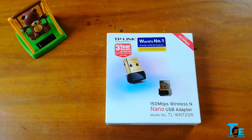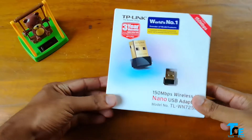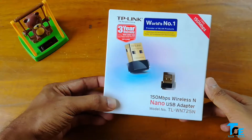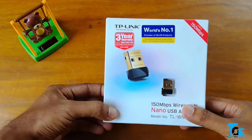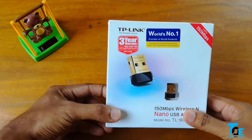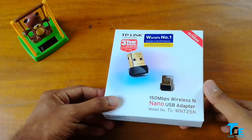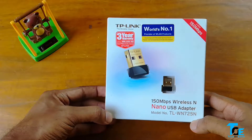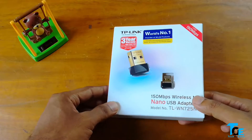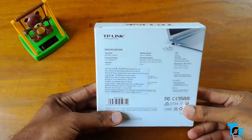So to wirelessly connect our desktop computer to the internet or to our wireless router, the first thing we need is a very small device — the wireless nano USB adapter. I have this device here from a company named TP-Link, model number TL-WN725N. Let's unbox it and have a look.